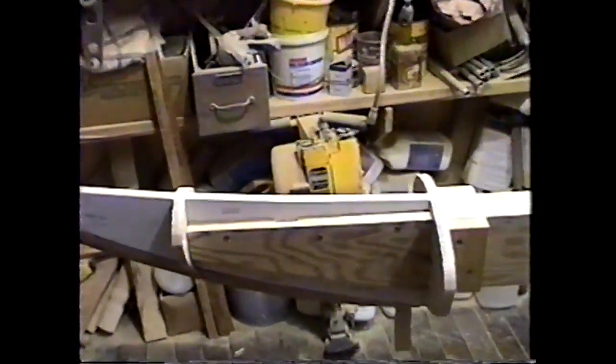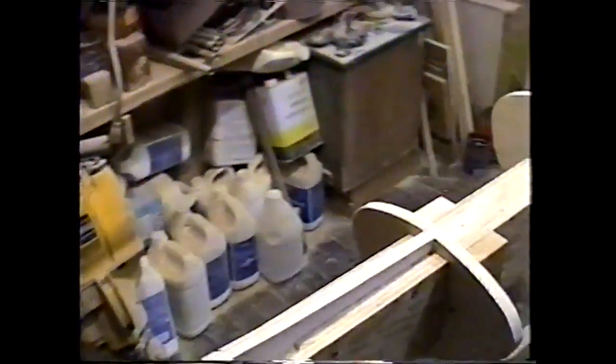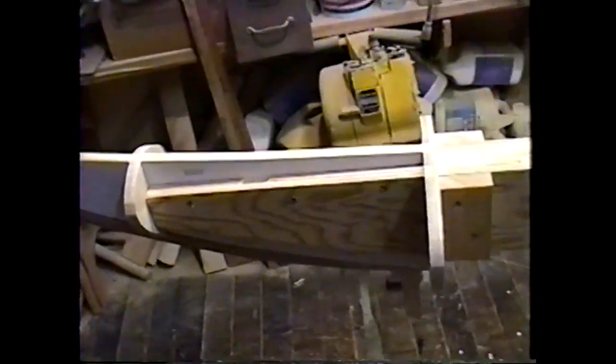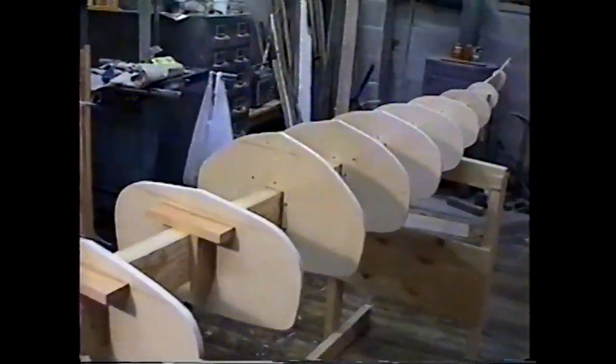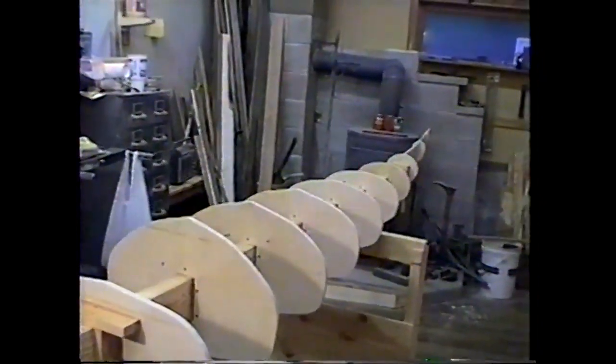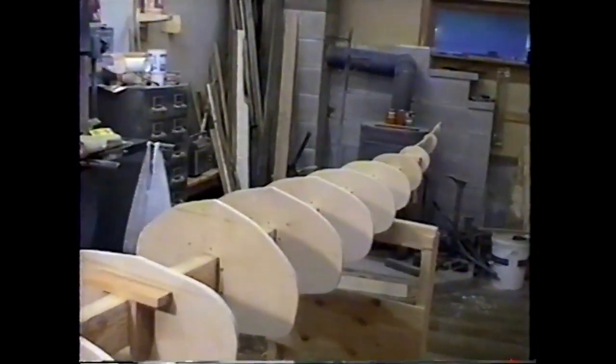Rather than cutting notches for the strongback on the bow and stern pieces, what I did was cut slots into the strongback and then slid the stern and bow pieces into place. Just made it easier. Now I think we're ready to actually start stripping this thing.